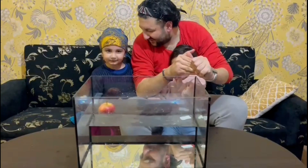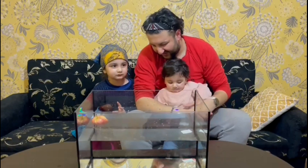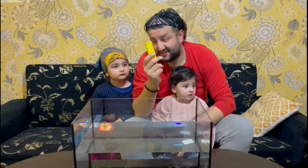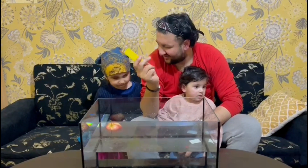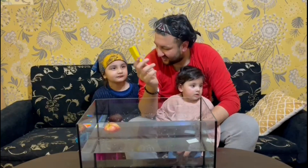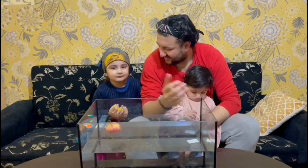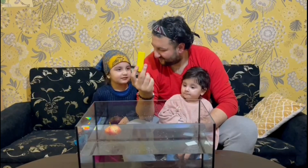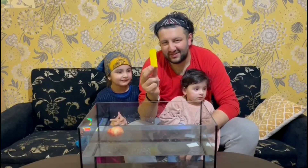All right, let's go for our second item. Our second item is this Lego block. What do you think about this one? Have a feel. What do you think — sink or float? You say sink, sink, sink. I'll say this is going to float.